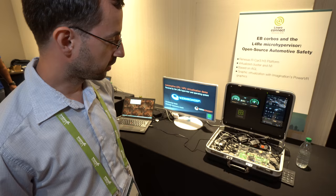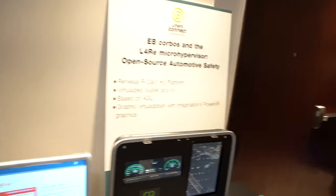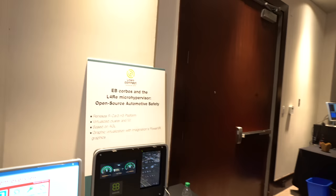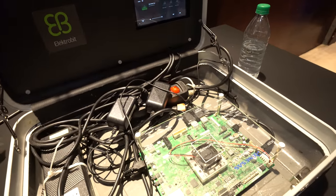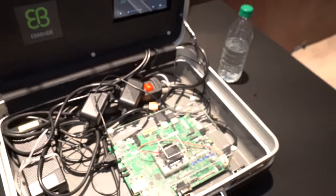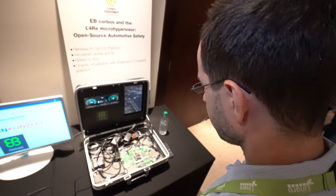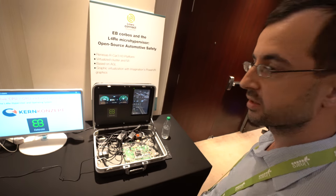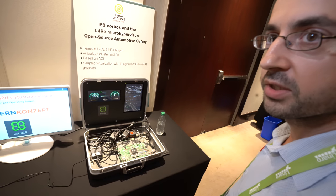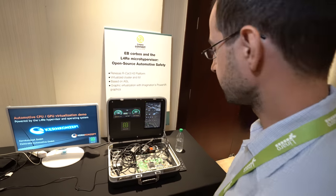This gives a benefit in the sense that you just need one system instead of two, as previously. So what is this Renesas R-Car H3 platform? Well, this is our ARM-based system. There are eight cores in there — four A53s and four A57s — and there's an additional dual lockstep R7 core in here. The R7 is typically used for all these safety-related things, where you run your AUTOSAR on. And on the Cortex-A's, you run the hypervisor and Linux, or the virtual machines you need for your setup.